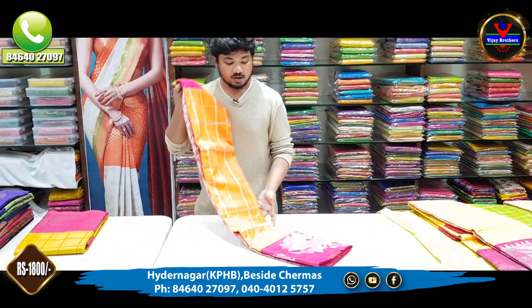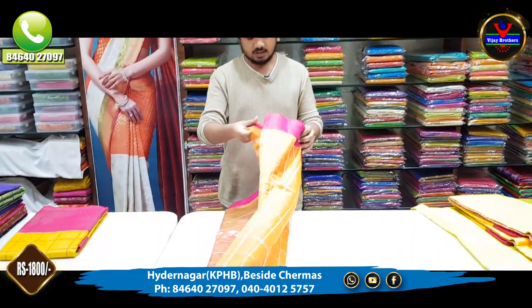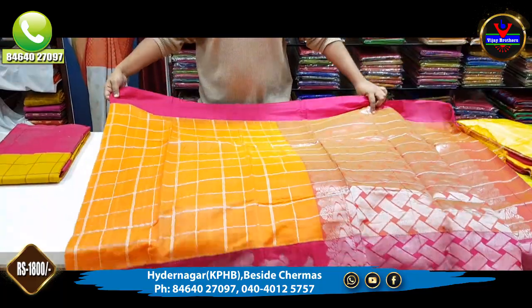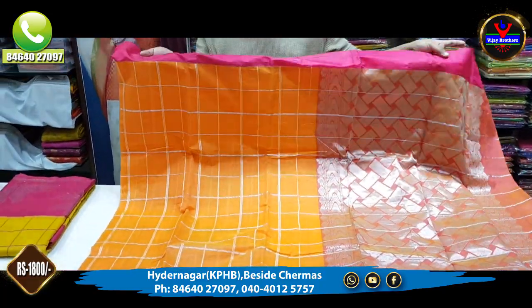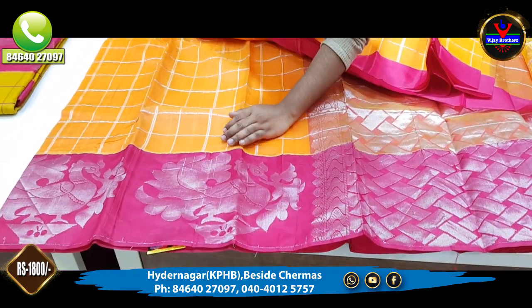So we have 5 color combinations, all only 1800 rupees. On the next side of the navy, we have an orange color combination that is also checked. We have a 3-inch corner and a pink color combination. This is a 12-inch border.